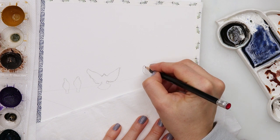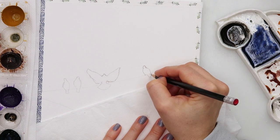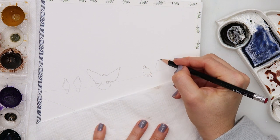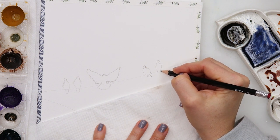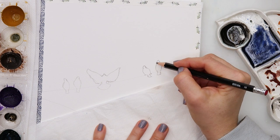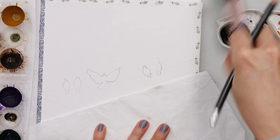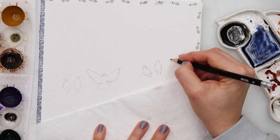Now I am sketching those couple of birds that are just sitting still on a wire, and there is also one bird with spread wings. Since we will be painting our birds as silhouettes, there is no particular detail needed — just a basic shape of the birds will be enough.